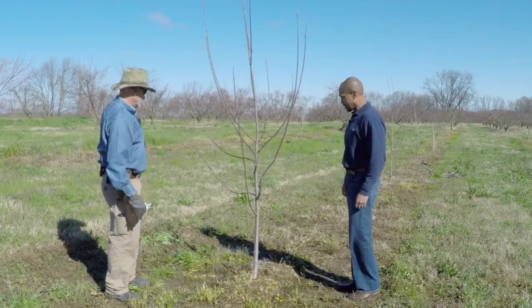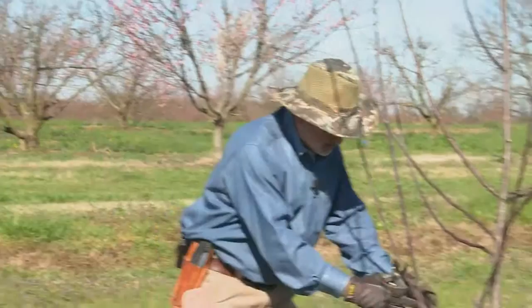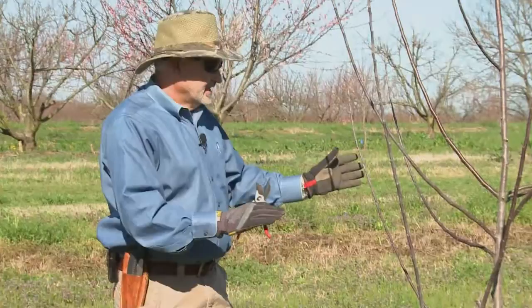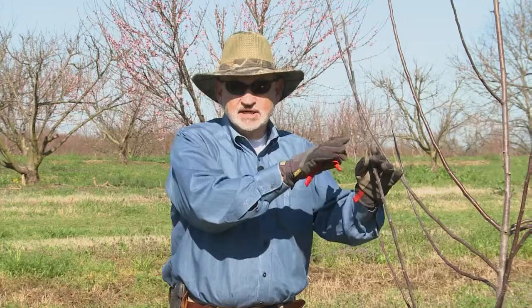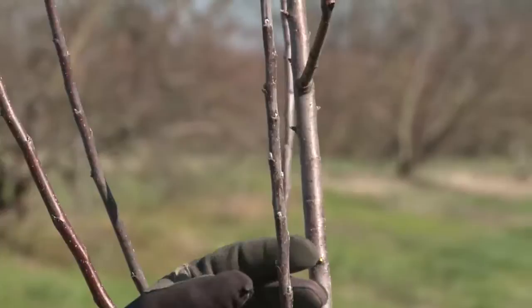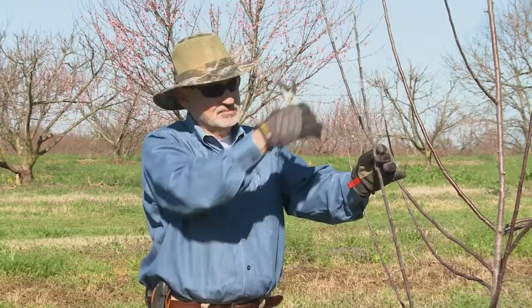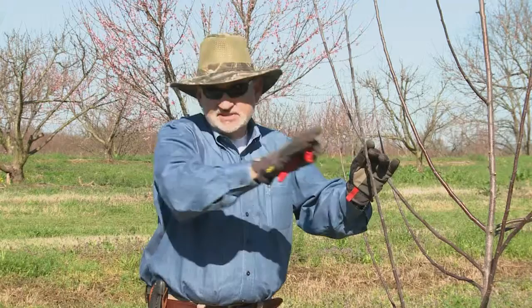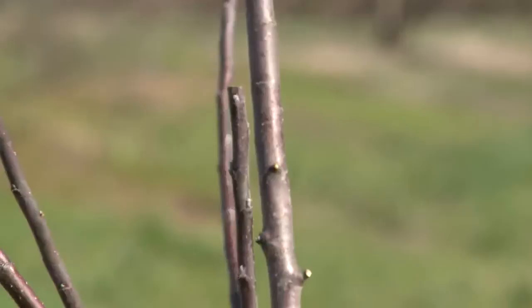Now I'm going to go to all of these limbs. I don't want anything growing back toward the center of the tree, so I'll take that off. Then I'll go to the tips of all these limbs and take off about a third of last year's growth — 6 to 12 inches is a pretty good rule of thumb. It's called heading back. This is a very important cut: when you head back apples and pears, you want to cut above a bud that's pointing in the direction you want the limb to grow — out away from the tree. If you cut above a bud growing back toward the tree, that limb will come back toward the center, which is not good. The cut doesn't need to be 45 degrees — just cut it off straight, about a quarter inch above that bud.